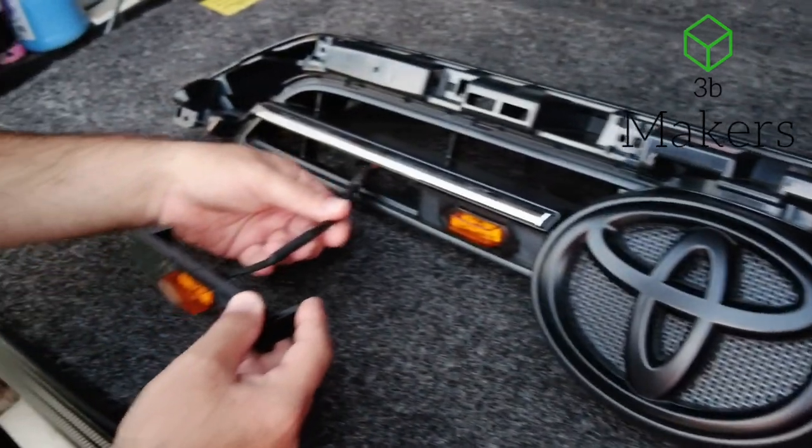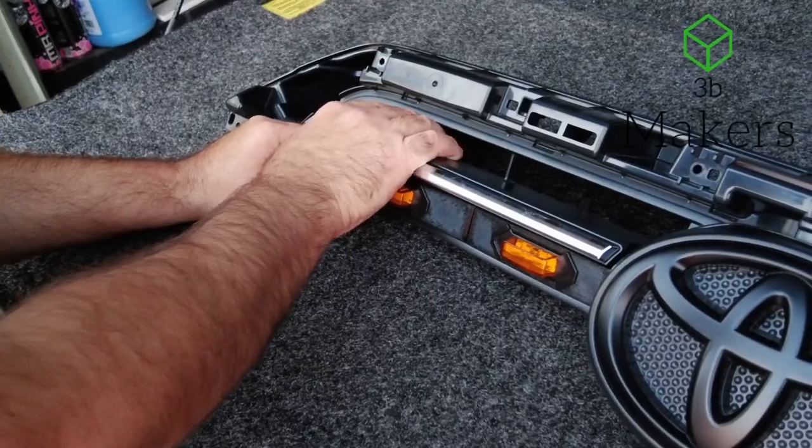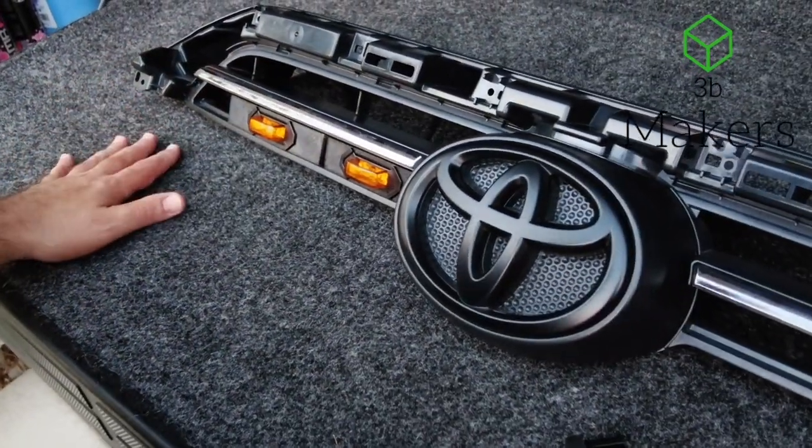So with this piece here, the light goes in. Take your other hand, push on that tab until they're seated. So this is done — the left side is done.